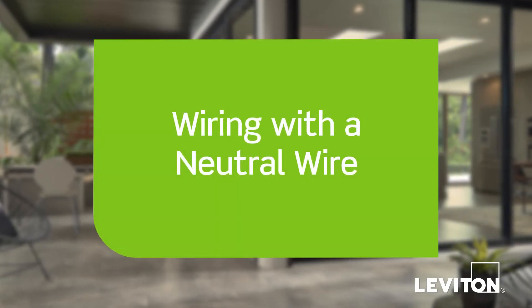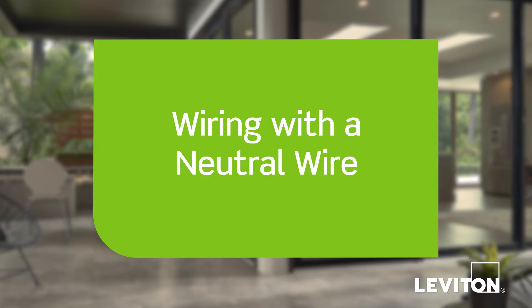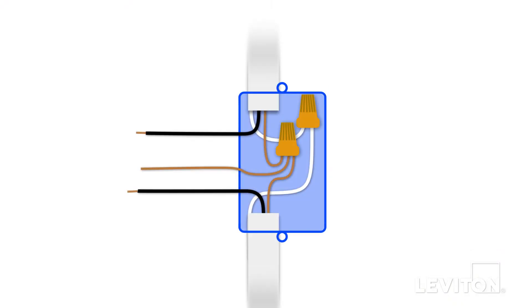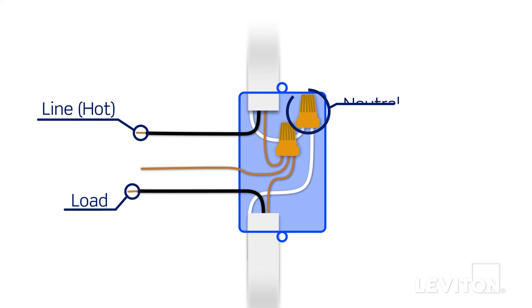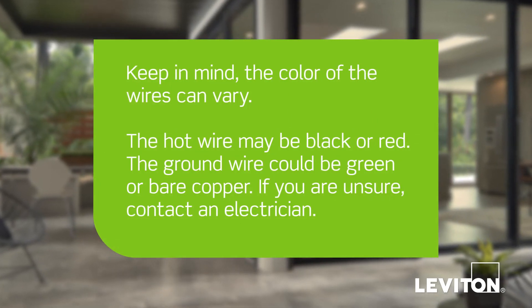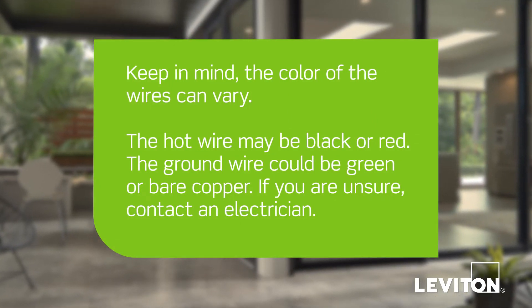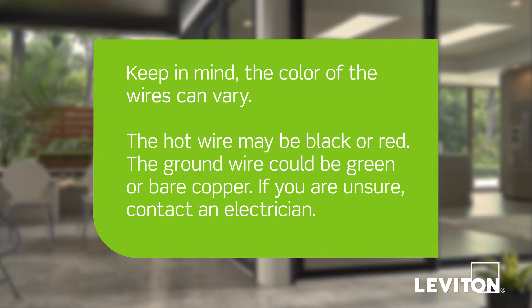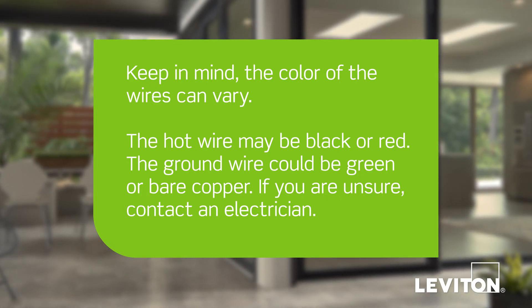We will now demonstrate how to wire the sensor if a neutral wire is present in the wall box. In this example, in the wall box there is a black wire which is the line or hot wire, a black load wire, white wires which are the neutral wires, and a bare copper wire which is the ground. Keep in mind, the color of the wires can vary. The hot or load wire may be black or red. The ground wire could be green or bare copper. If you are unsure, contact an electrician.